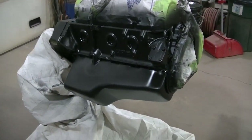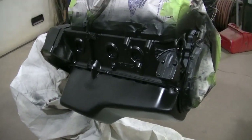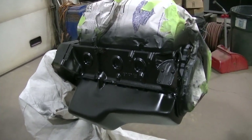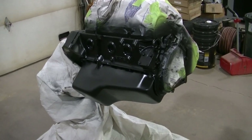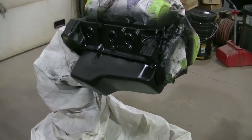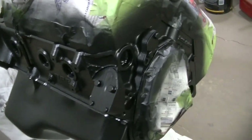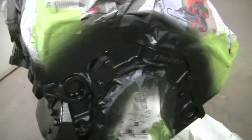The first coat is down. I just have to wait for the flash time and then I'll put a second coat on. If I have any extra I'll probably lay it down just to use it up. It's looking good — a few spots I'm a little thin, but I'll get them on the second go around.